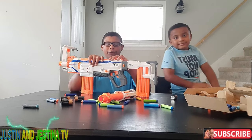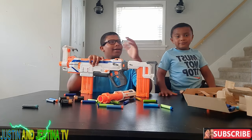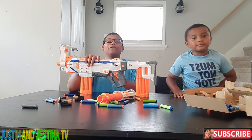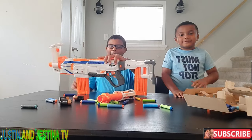First we're going to do semi-auto, then three-round burst, then full auto pew-pew.